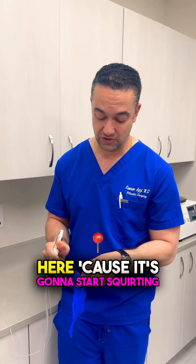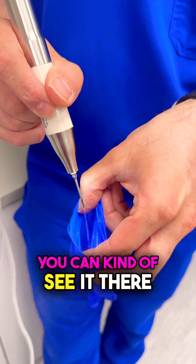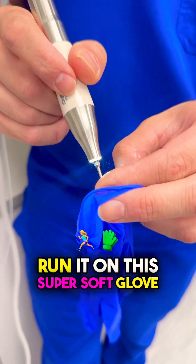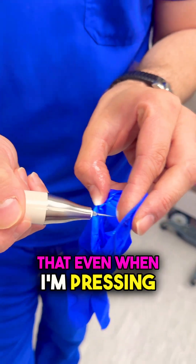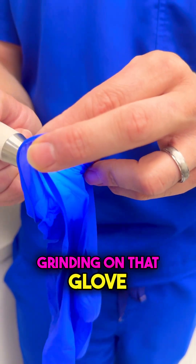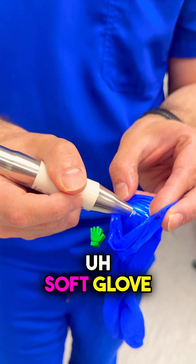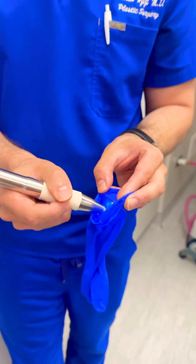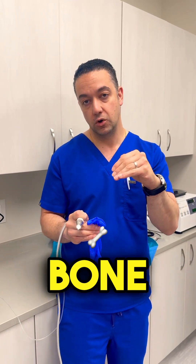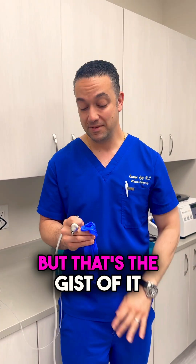I'm putting this here because it's going to start squirting, so I don't want to make a huge mess. We press the little pedal — it starts vibrating and squirting. You can kind of see it there. Pretty cool. And then I'm going to run it on this super soft glove here, so you can see that even when I'm pressing through on that glove and grinding on it, we're not even really tearing through this soft glove. So that shows that the way it works is really through vibration, and that vibration helps to go through bone, but doesn't really mess with the soft tissues around it.